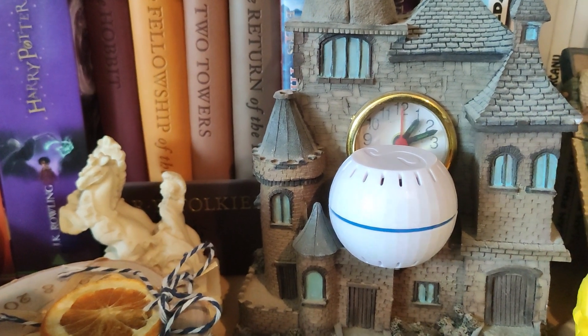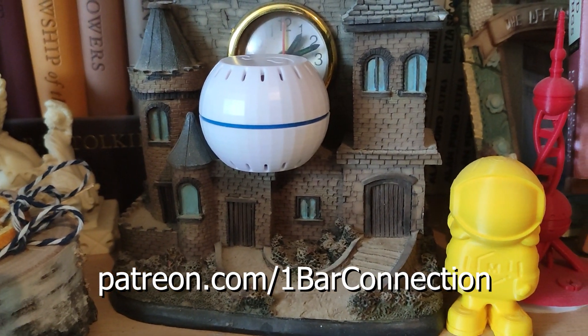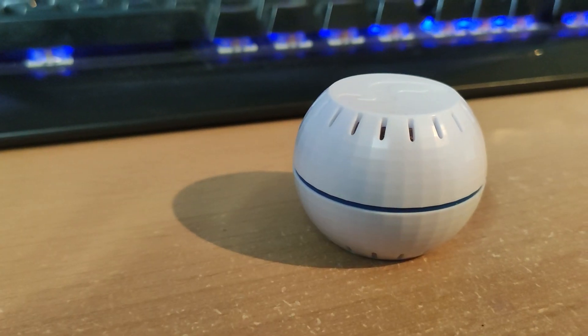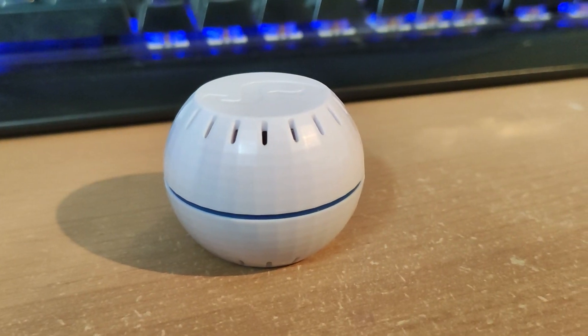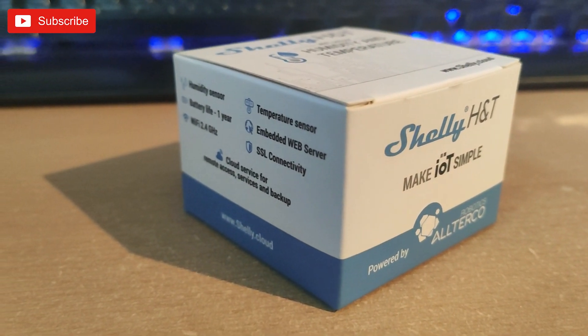In case you appreciate my work and want to support me, become my Patreon member and use my affiliate links in the description. Thanks. I hope you learned something new and found useful information in this video. If you enjoyed it, don't forget to like it, and if you want to see more content like this, subscribe. Good luck!